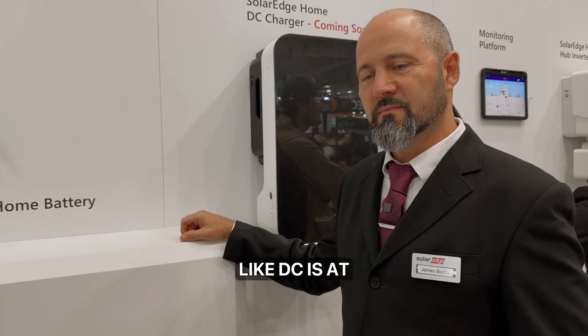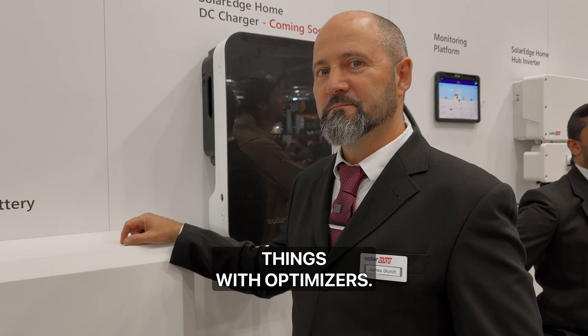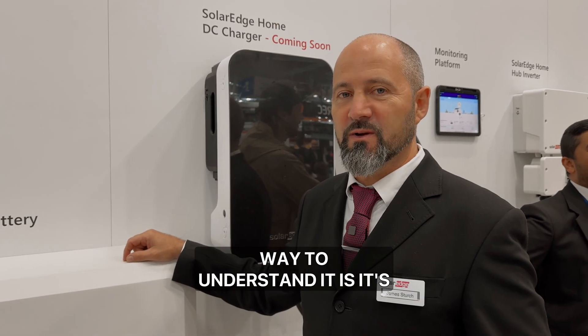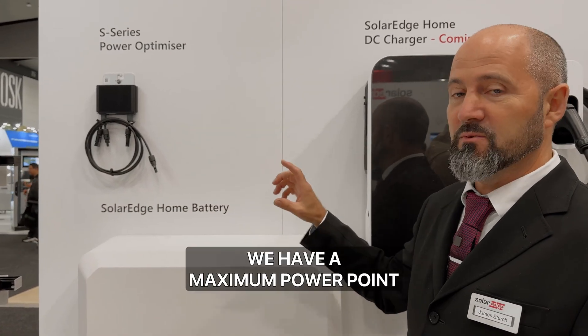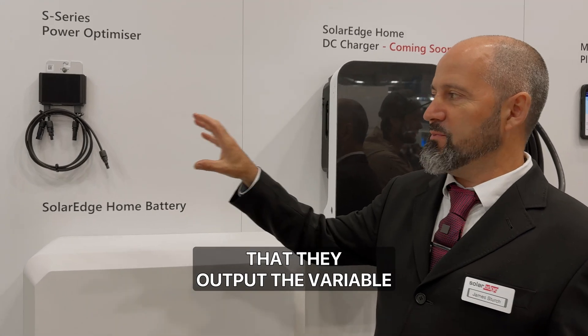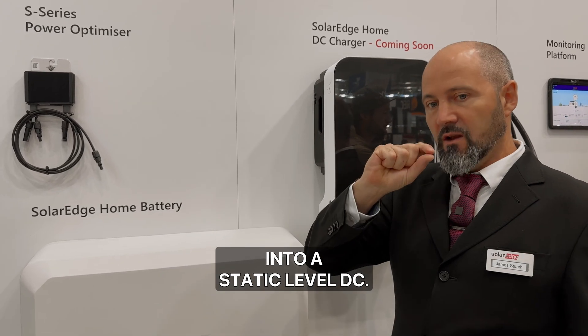SolarEdge's superpower is DC. And you've taken DC from solar panels and done magical things with optimizers. What does an optimizer do? So an optimizer — the easiest way to understand it is it's a maximum power point tracker. Instead of having a single maximum power point tracker on your inverter, we have one under every single panel. The way they work is they output the variable DC from the panel into a static level DC.